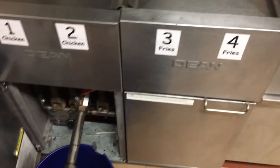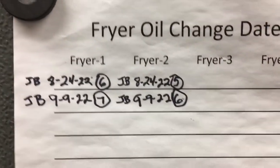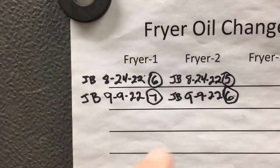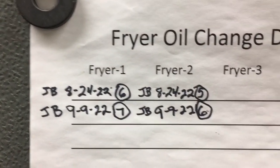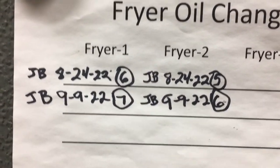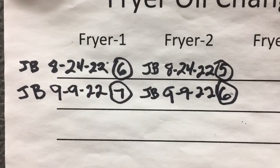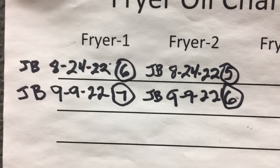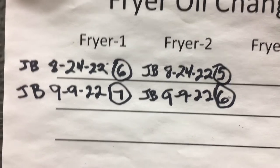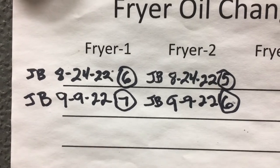Every time you come in to do an oil change, you're going to put your initials, the date you performed the oil change, and a number with a circle around it representing how many times that oil has been filtered. I've found that right around eight uses you need to dump it. Also, if you keep your oil at 350 or 345 degrees, you'll find it lasts a lot longer.